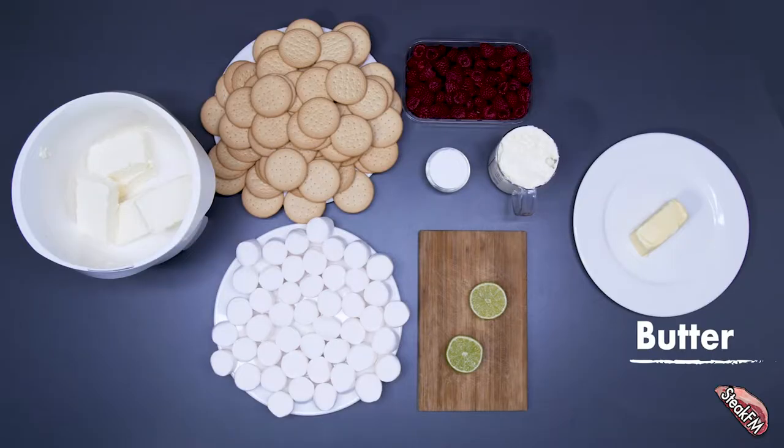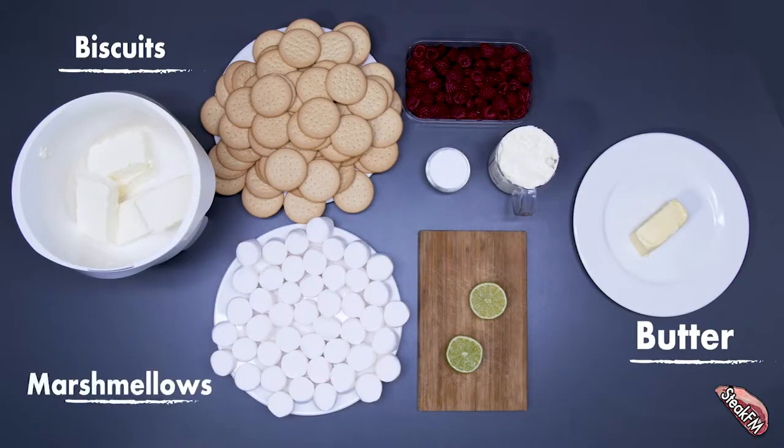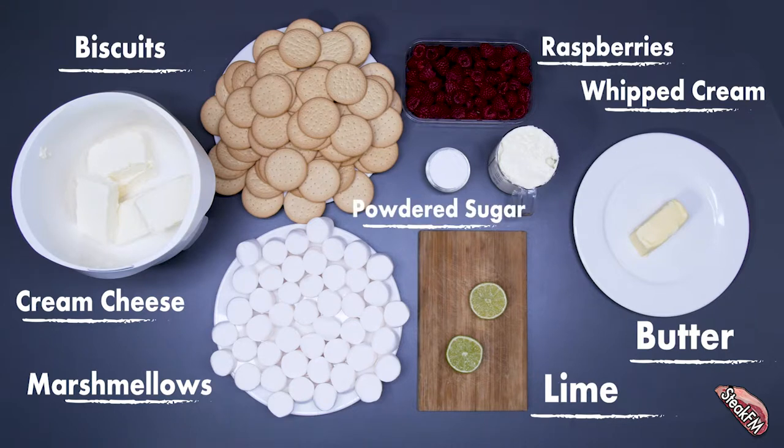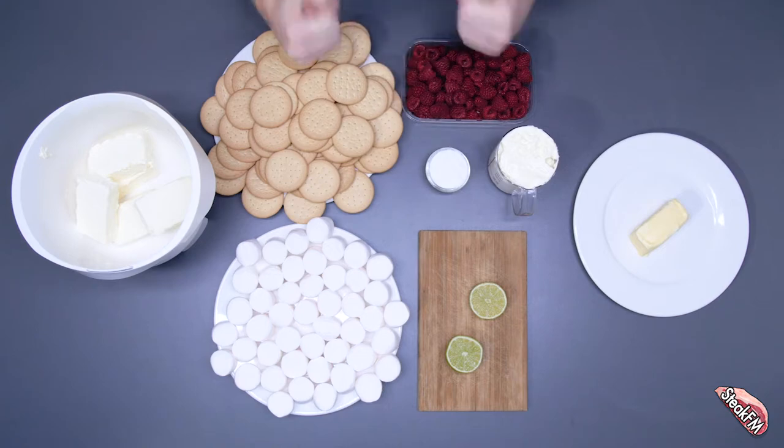100 grams of butter, 300 grams of biscuits, 350 grams of marshmallows, 12 ounces of whipped cream, 15 ounces of cream cheese, 1 lime, 500 grams of raspberries, 50 grams of powdered sugar. So guys, let's start cooking.